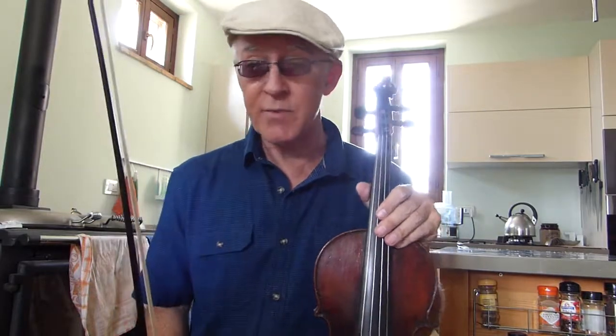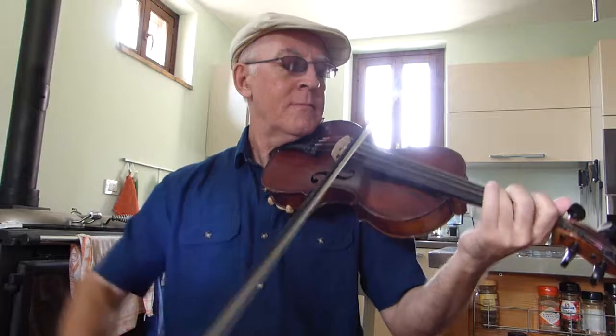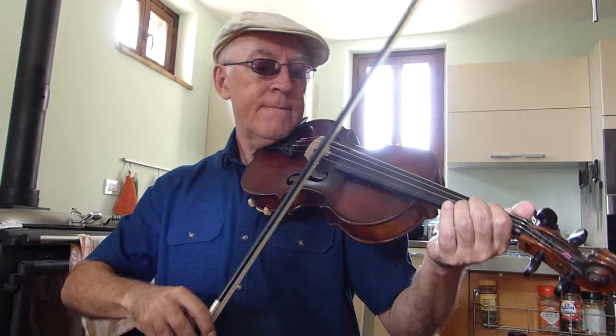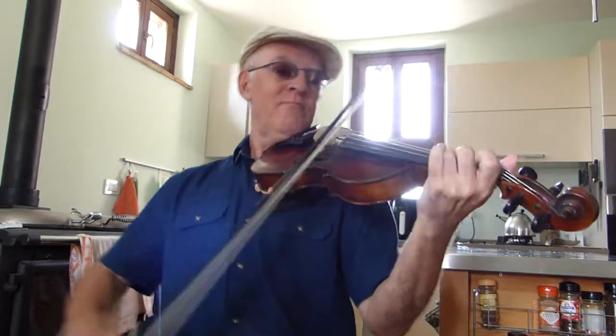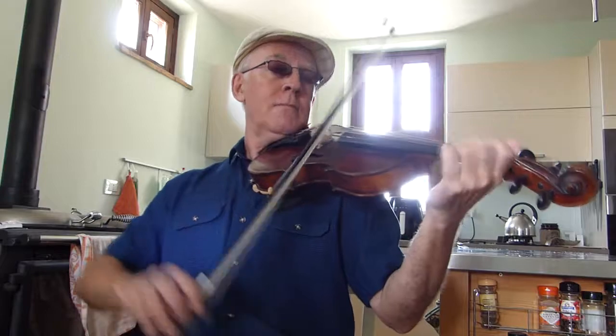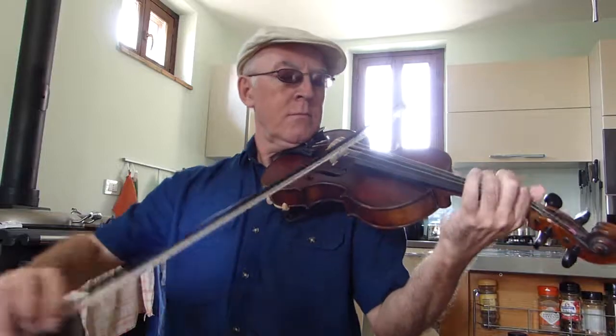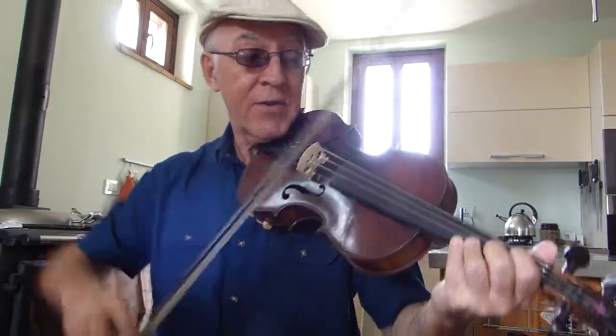Now, this is easy to transpose of course. Into D, just move up a string. Move up another string, you get it in A. We've already had it on the top 2 strings. So if you move that down a string, you've got it in C. And one more string down, you've got it in F.